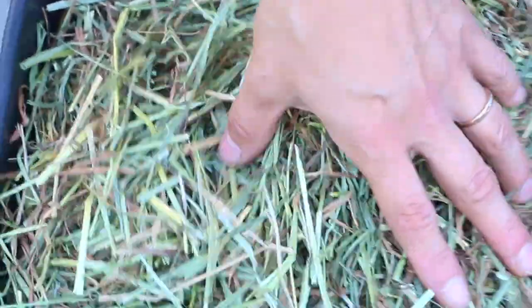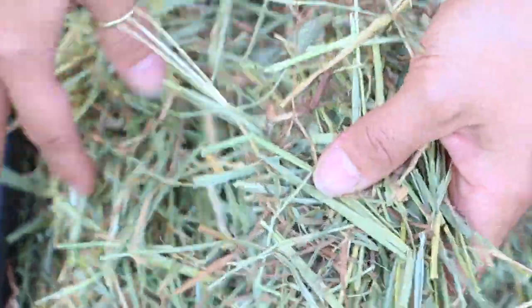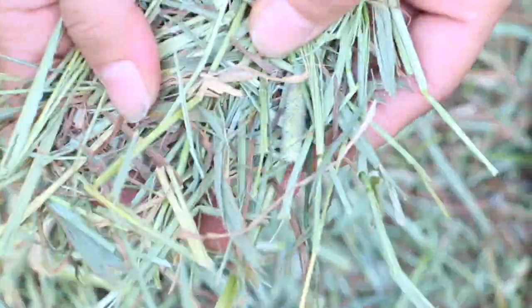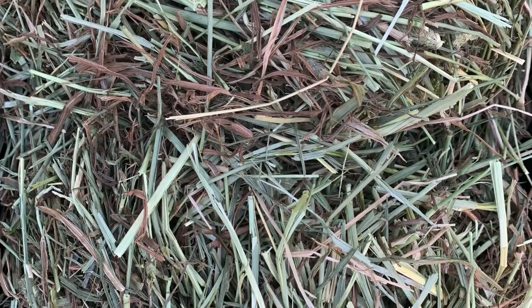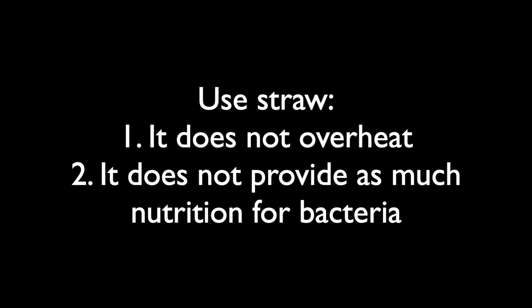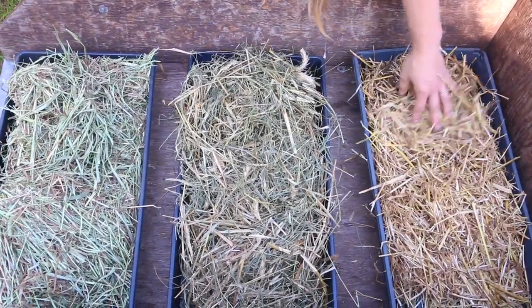And then if we move over here, what we have is not straw at all — this is hay. Hay is very very green. It's the nutrient-rich portion of the crop towards the top, typically very nutrient heavy, and is used to feed animals, as opposed to straw which is typically used for animal bedding. Straw is much more suitable because it doesn't have as many nutrients, so it doesn't heat up too much like hay does. That nutrient-rich environment is really conducive to bacterial growth, so straw eliminates that. This is really what you want to use.